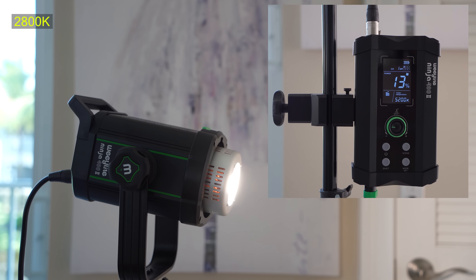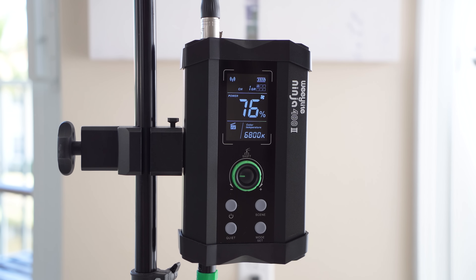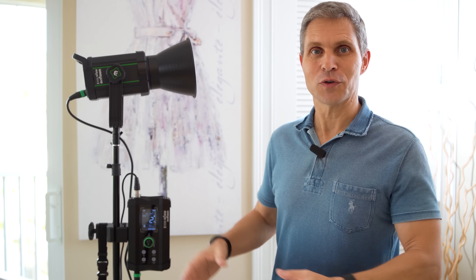The color temperature goes from 2800 Kelvin, which is a very yellowish light. You can adjust the brightness in 1% increments from 0 to 100%. This is the light set to only 2%, so it is by far the brightest light I've ever owned. It has a brightness of 16,700 lux at 1 meter distance — that is about 3.3 feet away — using the included reflector with the light set to only 1% brightness.